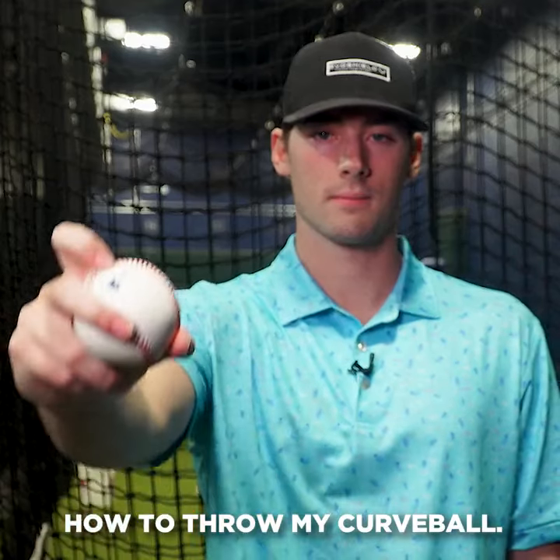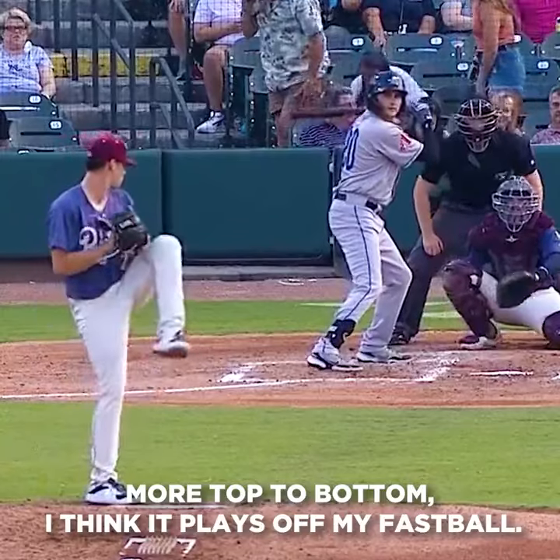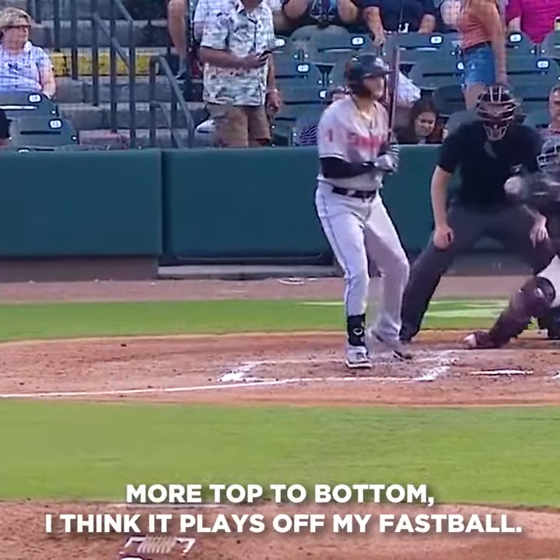What's up guys? This is Cole Wynn and I'm going to show you how to throw my curveball. It's a 12-6 curveball, more top to bottom. I think it plays off my fastball.